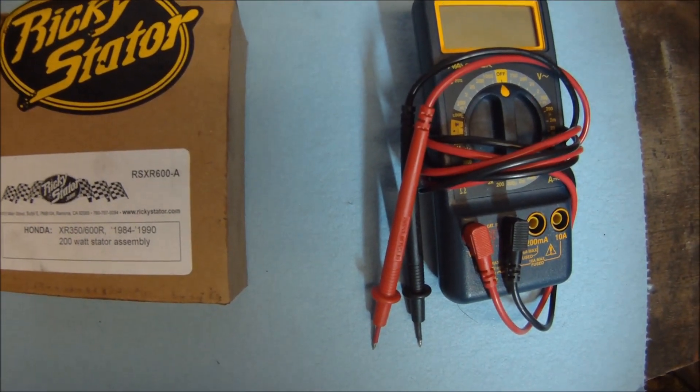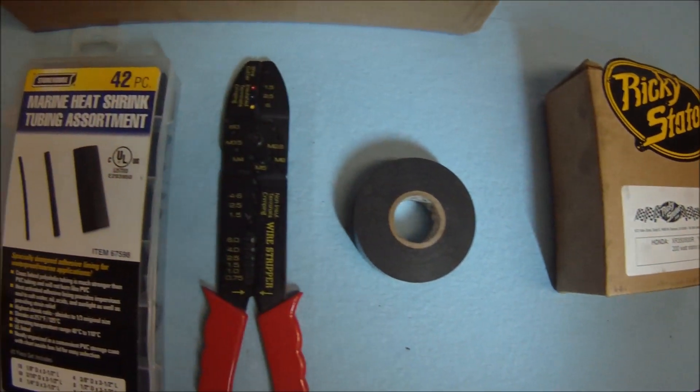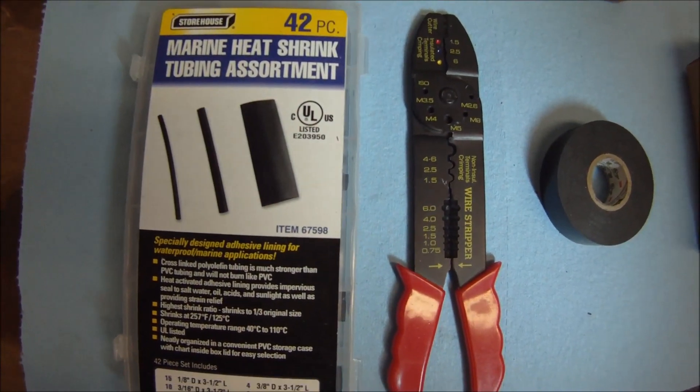We also have a Wavetech multimeter to measure the resistance of the exciter coil, a new 200 watt stator, electrical tape, wire cutters, and some heat shrink to tidy up the job.